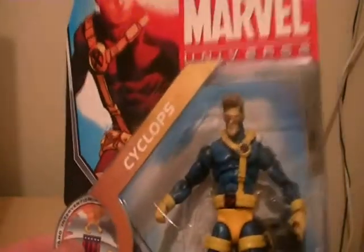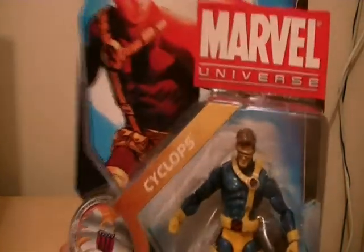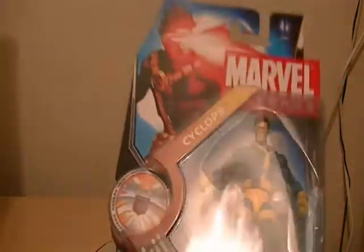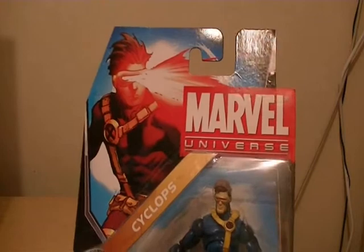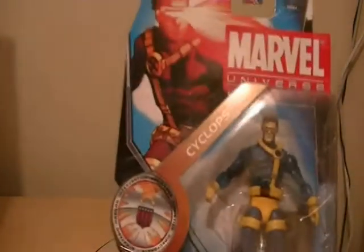I've wanted this guy for a long time, and really awesome figure, really cool. As you can see the packaging is really nice — just the same similar packaging that you normally see on Marvel Universe figures.